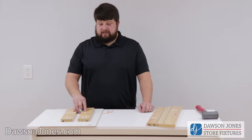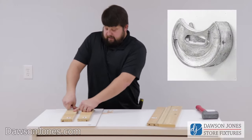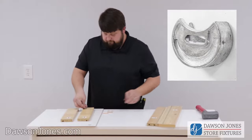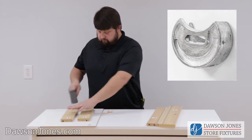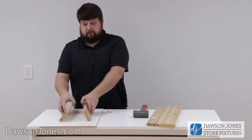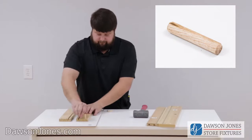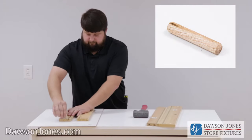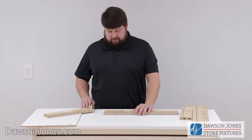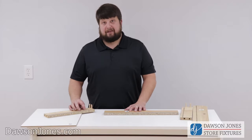Now we're going to take our two pieces labeled I and put the last remaining cam locks in. We're going to flip them over and insert the four wooden pins. Now that we have our wooden pins in, we're going to attach our two I pieces to our J piece, ensuring that we line up the groove.